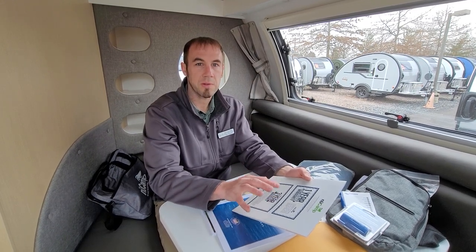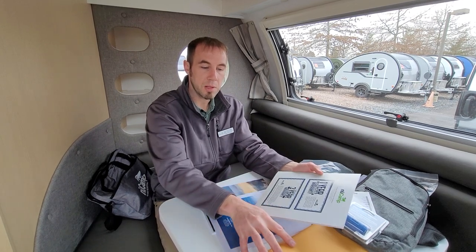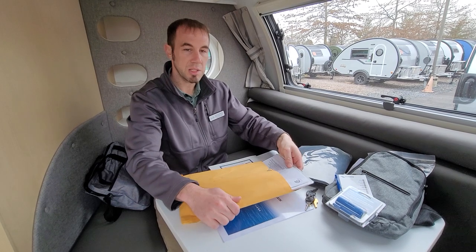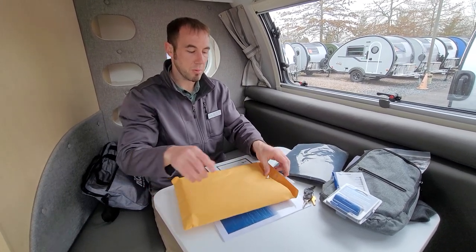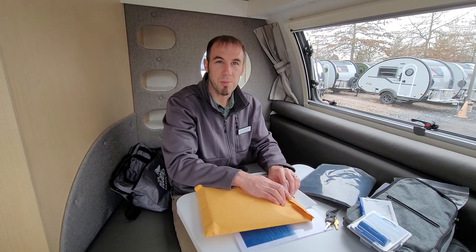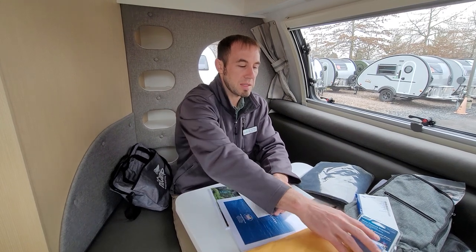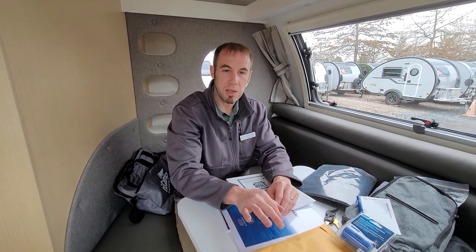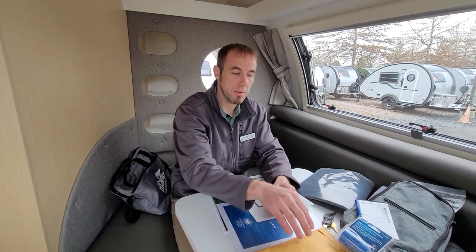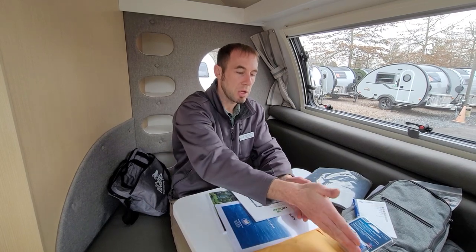For appliances, you need to go online and through the individual booklets in your packet to find and register each appliance's warranty separately - because the one you forget to register is always the one that breaks. Most appliance manufacturers will honor the date you bought the camper, so even if you forget to register for two or three weeks, you can list today's purchase date as the start of your warranty.